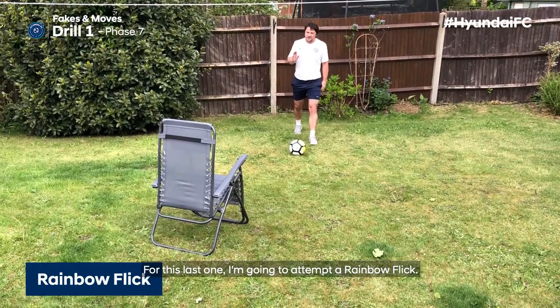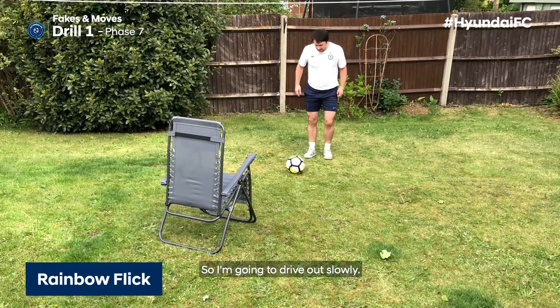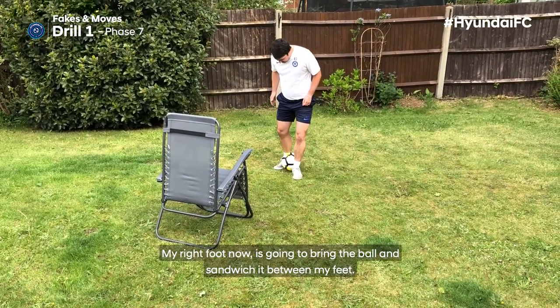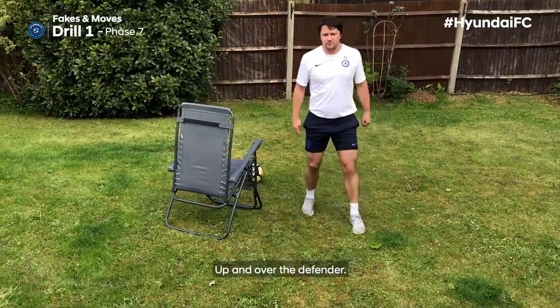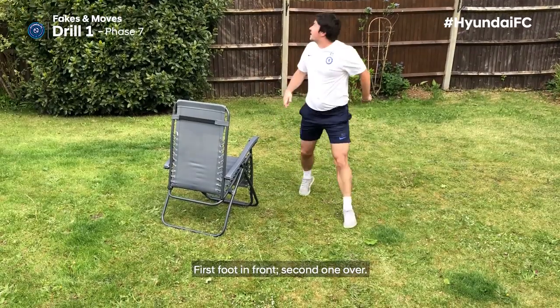For this last one, I'm going to attempt a rainbow flick up and over the defender's head. I'm going to drive out slowly. It's important that I get my non-kicking foot up and next to the ball. My right foot is going to bring the ball and sandwich it between my feet. As I do this, I'm going to twist my body, flip up and over the defender — first foot in front, second one over.